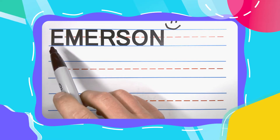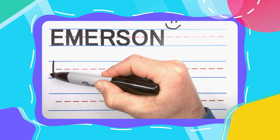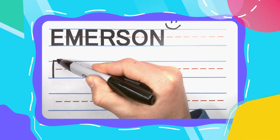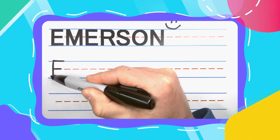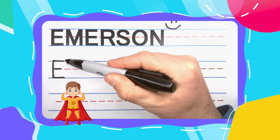The first letter in Emerson is an E, and every E starts with a straight up and down line. Then take your pen back to the top and draw three left to right lines: a big one at the top, a small one in the middle, and a big one down at the bottom. And this E looks like it's about to E and M.